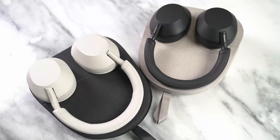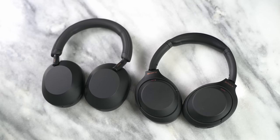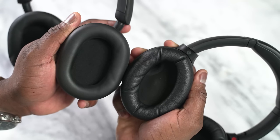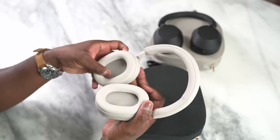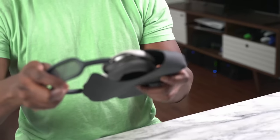You've got thinner headbands compared to the Mark IVs. You've also got a kind of wider base to it, softer ear cups, different design, much cleaner traction when you're expanding the headphones altogether. But they do not collapse in like the Mark IVs, similar to the AirPods Max, which don't collapse in as well.